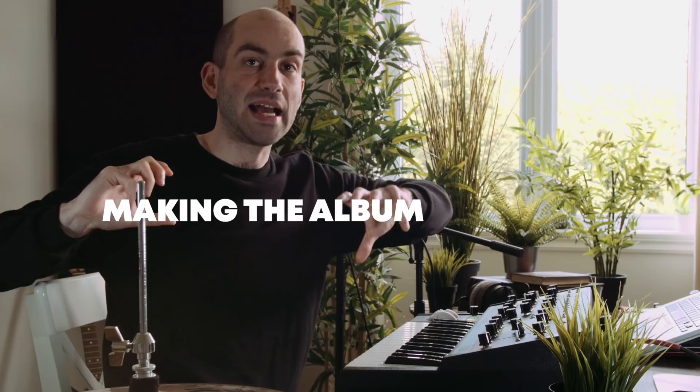Hey guys, welcome to another episode of Making the Album. This is the series where in every episode I record one song, and then after we have 13 episodes and 13 songs, I'm gonna release an album containing those songs. The album will be called Sun and it'll be released under my artist name Code Seller, all one word. You can follow me on Spotify right now if you want. In this one I've got a song called Sun, which is the title track of the album.